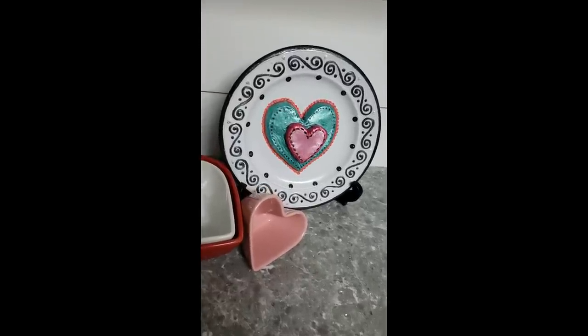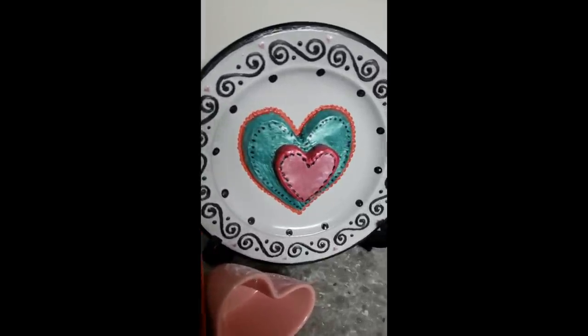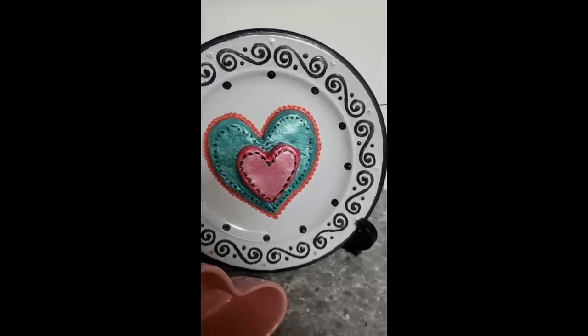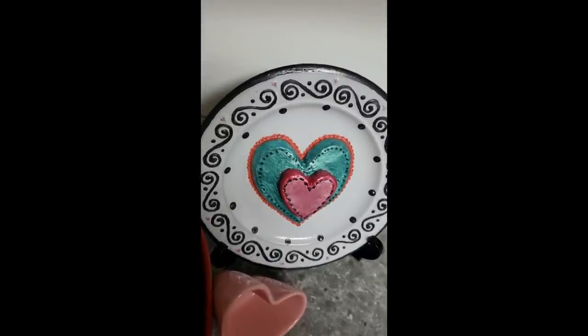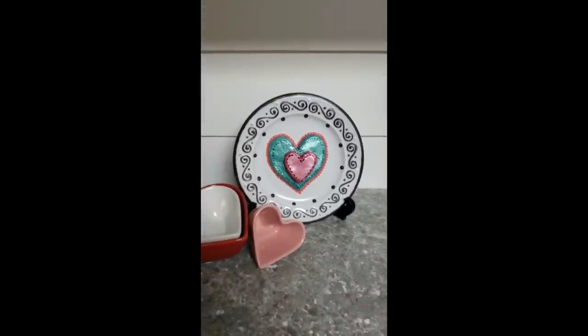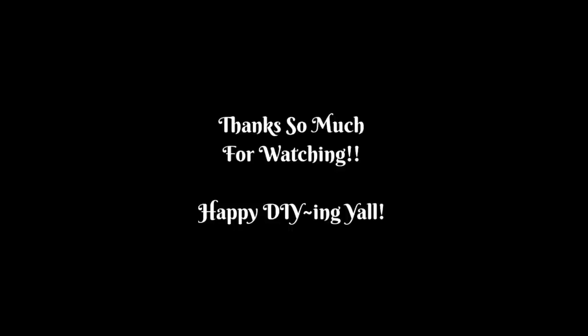Here's our finished plate — I just love it! It's absolutely adorable and has all of the colors I'm decorating with for Valentine's Day. I'm over the moon excited about how it turned out. I haven't run this through the dishwasher yet but I did hand wash it and it held up just fine. If you enjoyed this video, be sure to give it a big thumbs up — that would mean the world to me. Until next time, happy DIYing y'all!